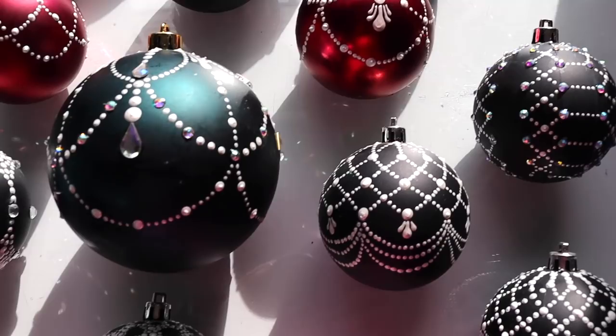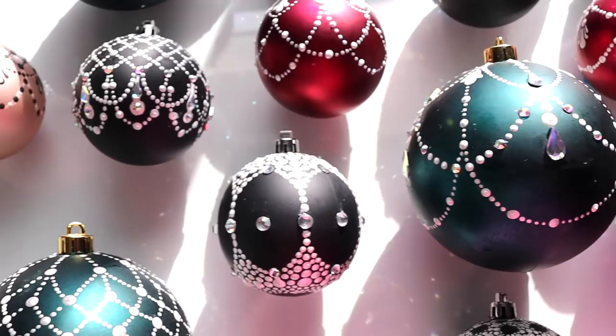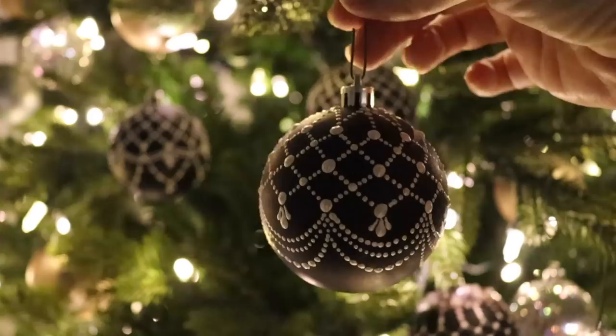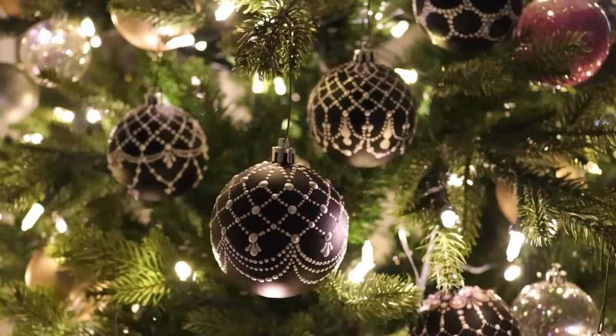I needed a way to make my inexpensive plastic Hobby Lobby Christmas balls look fancy, like they came from Nordstrom. While this may look intimidating to do, I promise you it's a lot easier than you think. This is similar to the ornaments that we made last year, and so many of you enjoyed that project, I wanted to give you some more designs to make your own collection.